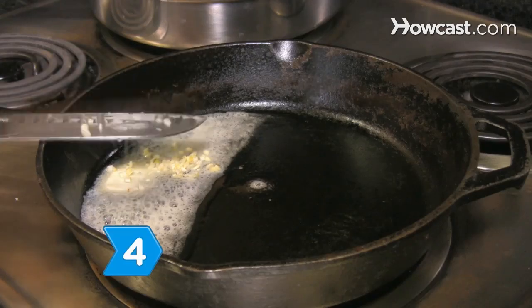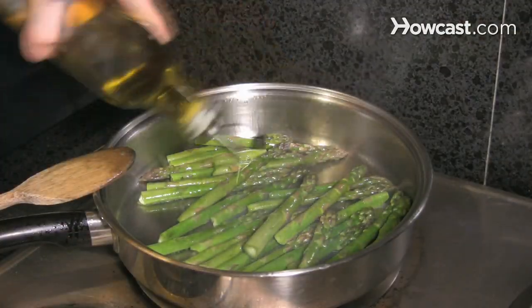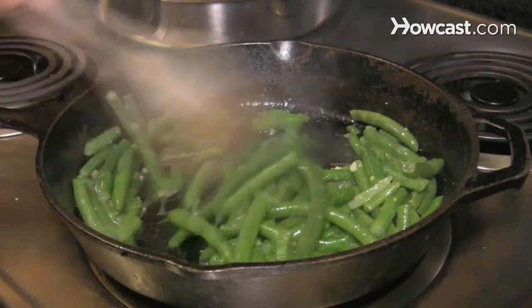Step 4: Saute fresh green beans in butter and garlic, or toss cooked green asparagus in a pan with olive oil, salt, and pepper for two side dishes that both taste great and are good for you.